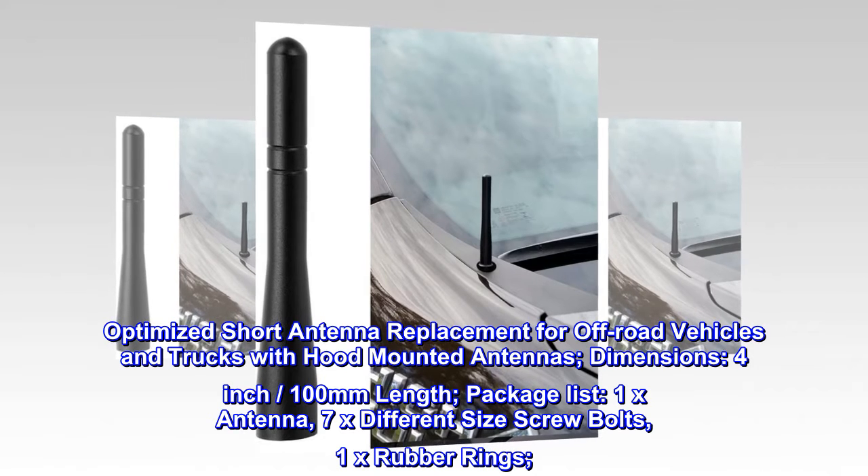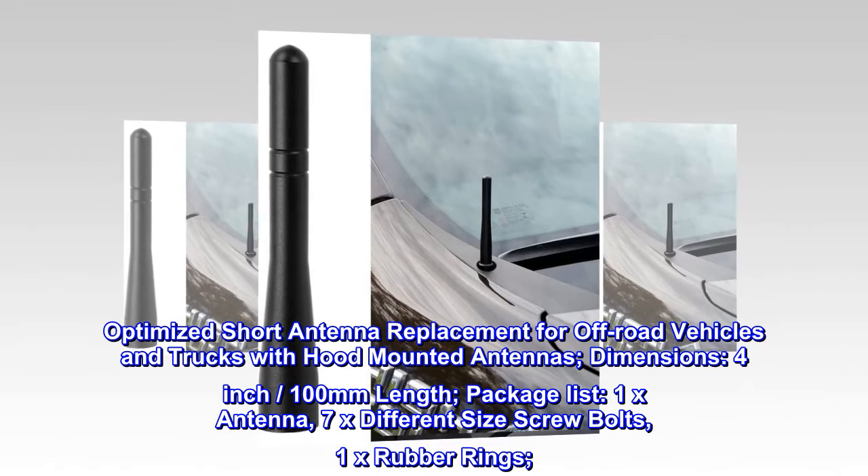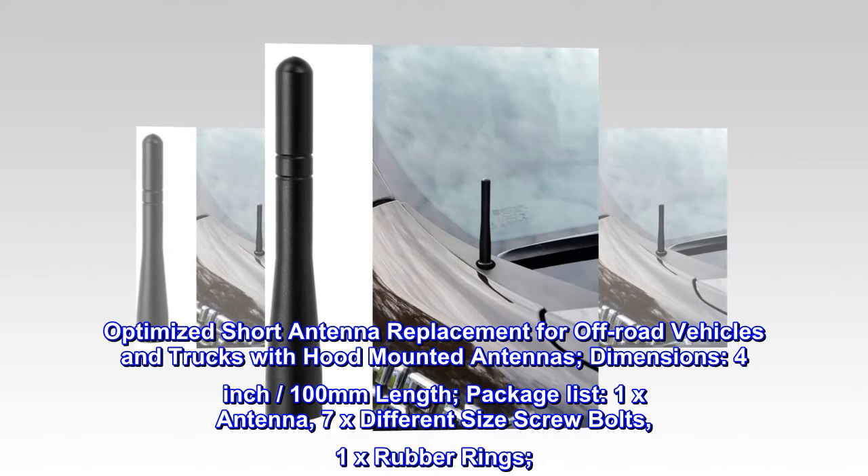Optimized short antenna replacement for off-road vehicles and trucks with hood-mounted antennas. Dimensions: 4-inch, 100 millimeters in length.